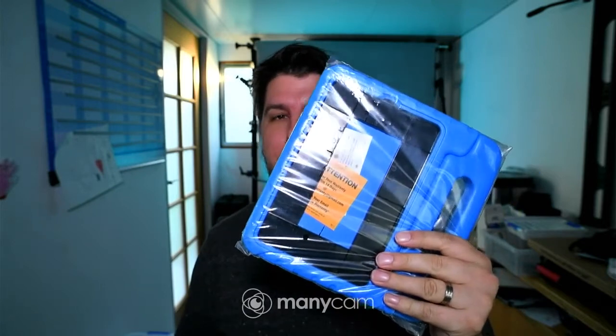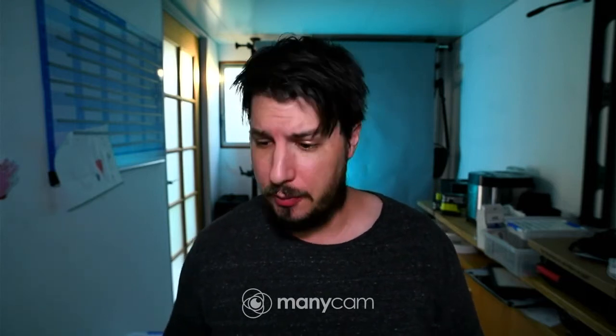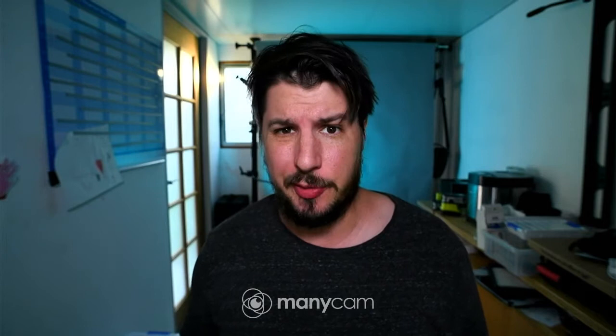Today we've got an iPad mini generation 5 case for my daughter's iPad. In a previous video, I reviewed the AM film screen protector and showed you how to install it. And now we're going to be doing this with the Pro case.